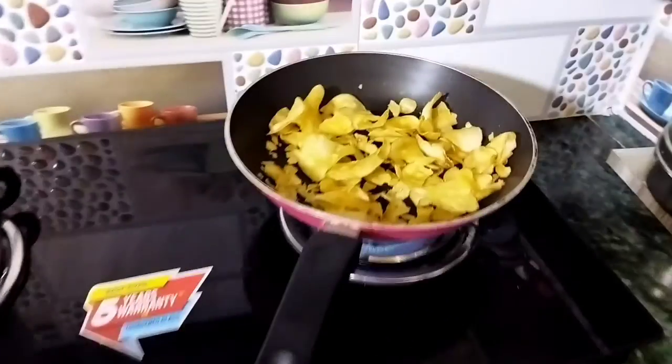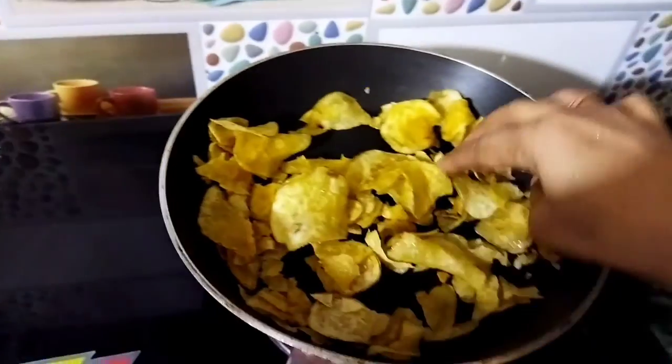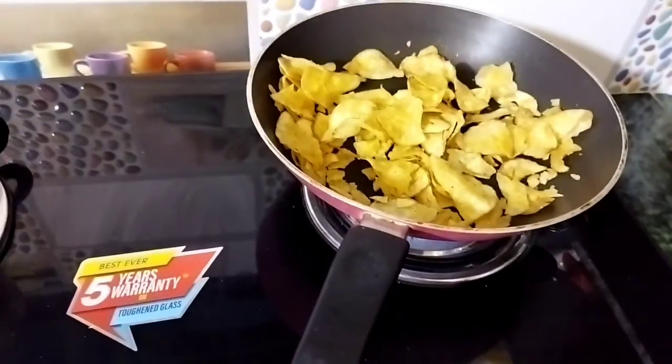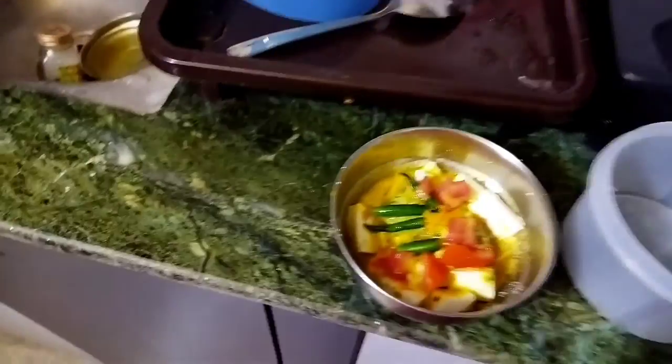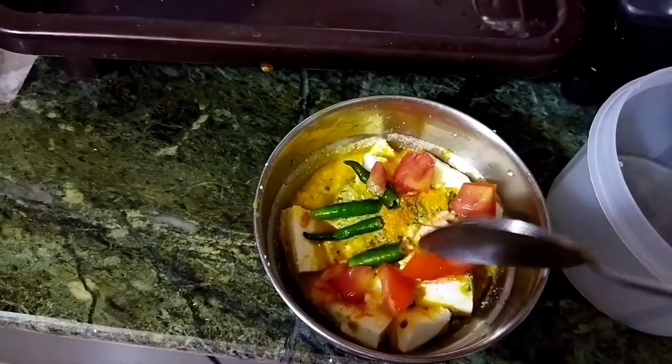We will use the same potato chips as it is cooked. I will add the butter to the dough.